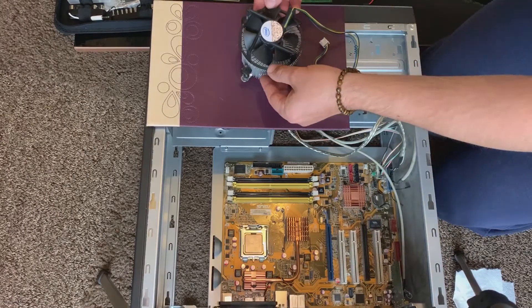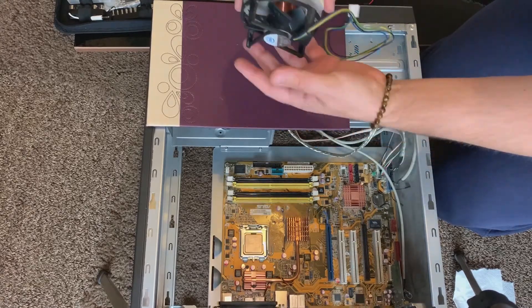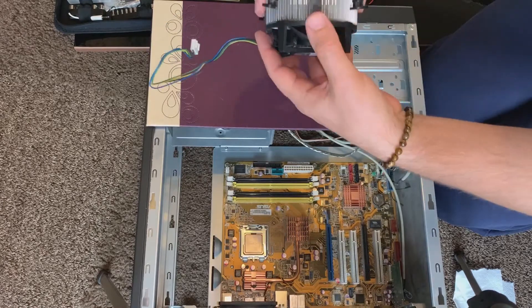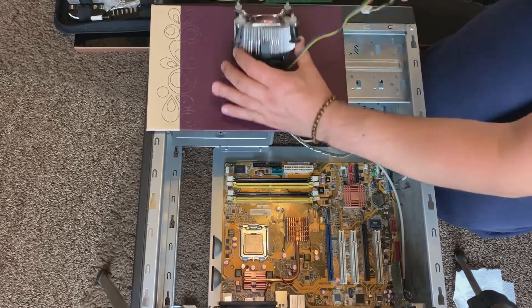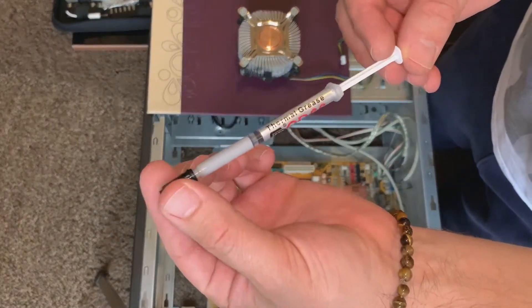Reassembling the heatsink and fan on top — again there are no screws, it just clips straight back on. This is probably the stock cooler that the CPU came with. To reseat it, we're first going to go ahead and reapply our thermal paste.